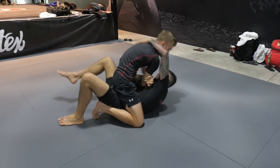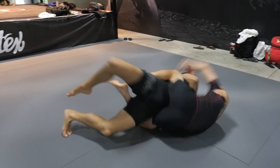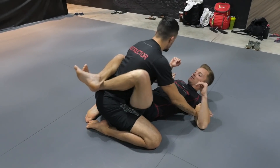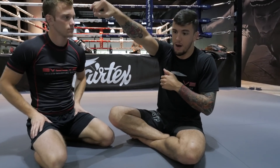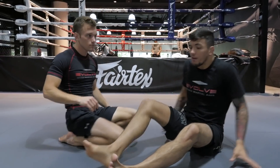That's the first one. Make sure you're making a cross grip — it'll be easier and there's less risk of the guy going for an armbar.